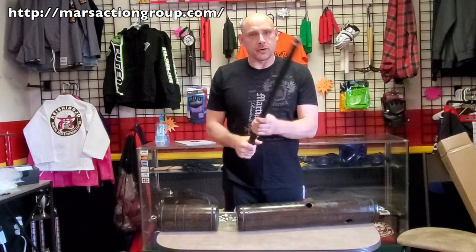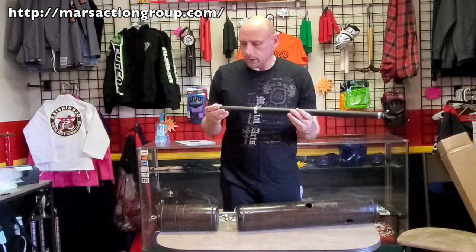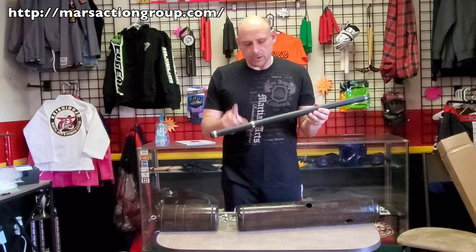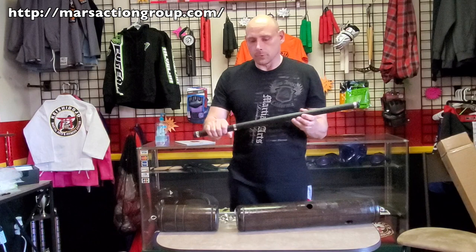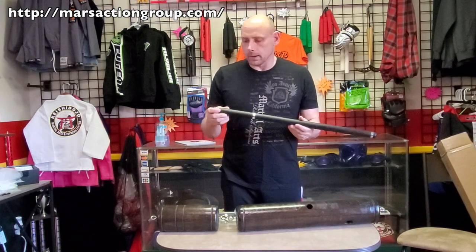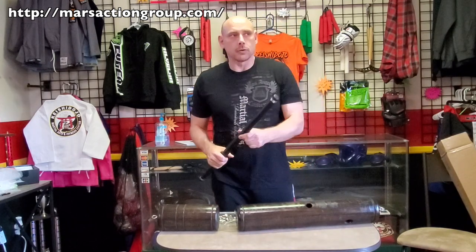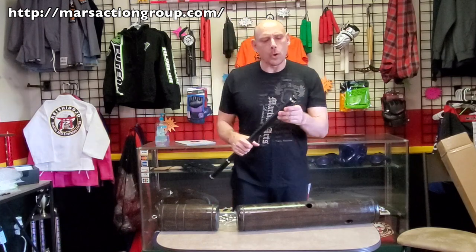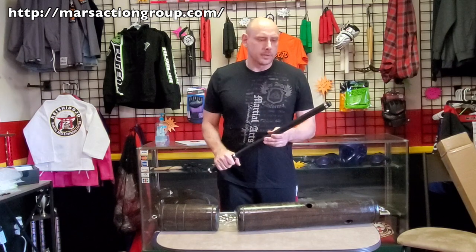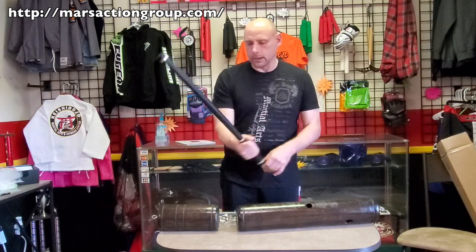The sticks are the softer version — there are two different versions out there. Guru Ron is working on getting more of the first type, but this type is designed specifically for the dummy. They're not really made to be solo sticks; they're made to be dummy training sticks and they're soft, so they won't really hurt you if the dummy swings and hits you — you'll know it but it won't really sting. You could use these as foam sticks in class and pull it off.